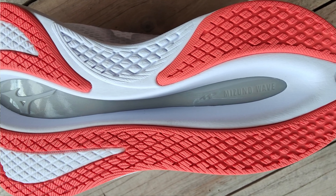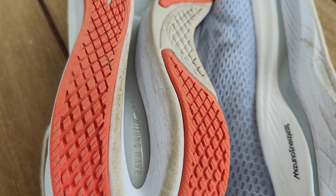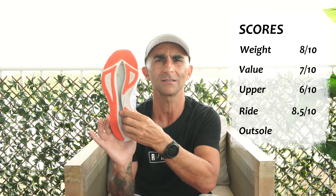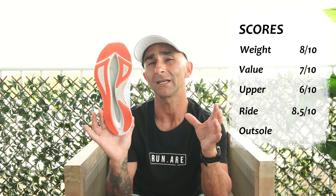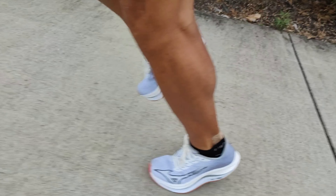In our outsole, we have blown rubber — all that red is the blown rubber, with a little bit of exposed foam and a huge cavity through the middle, very similar to the Wave Rebellion Pro 2, with the exposed wave plate visible. Grip-wise, in the dry it's nice as most shoes are. In the wet on a greasy road, this thing feels like an ice skate — super slippery on bitumen, though not too bad on a wet footpath. Durability-wise it looks fine with minimal wear signs, but my running in this one has been limited because of the uncomfortable upper.